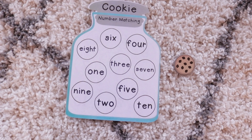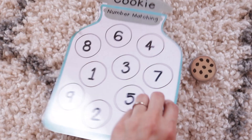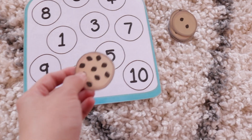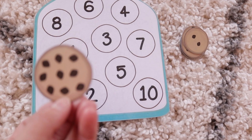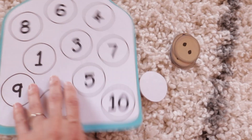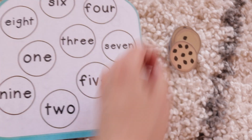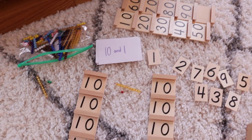This activity was free online and I will link it below. It's so cute — it has two different sides. One side has the child match up different cookies, where each cookie has different numbers of chocolate chips to match up by quantity. That's the number side. Then we have the number word side, which I like her to practice so she can memorize those words — something her curriculum also covers, so it's good reinforcement.